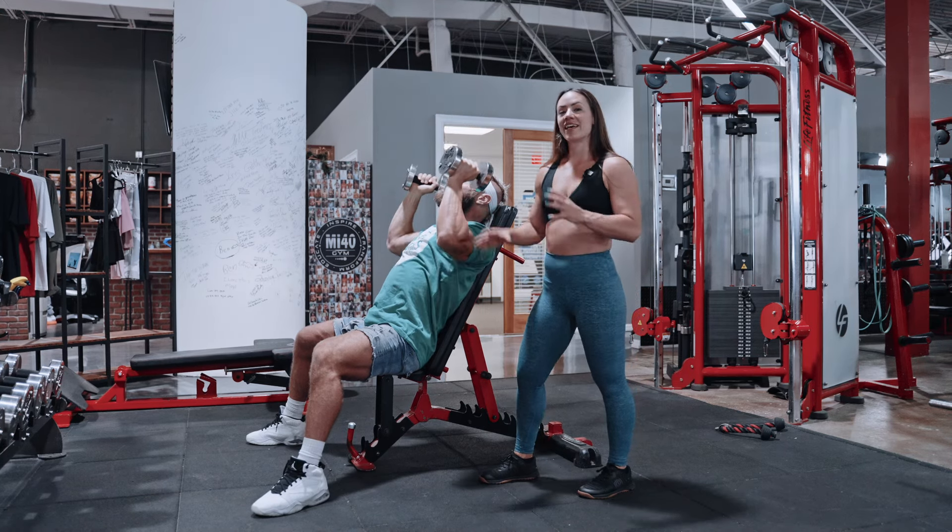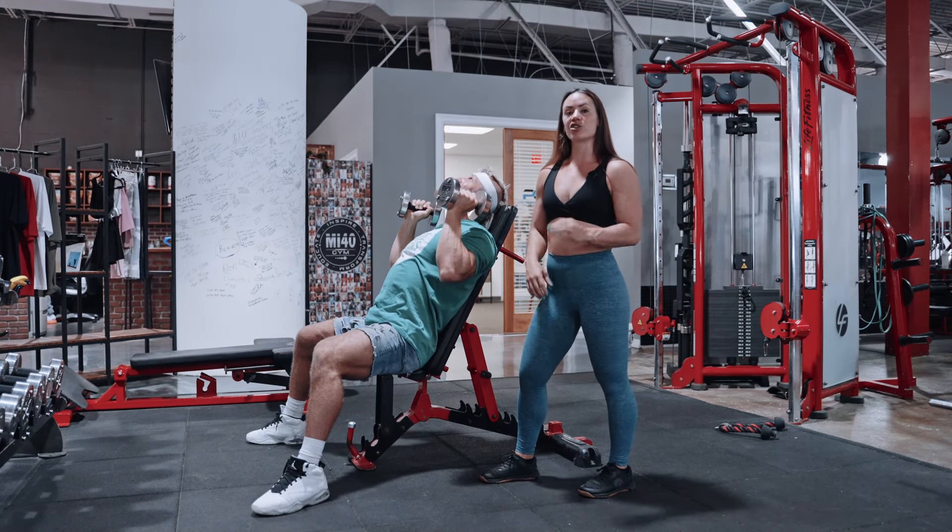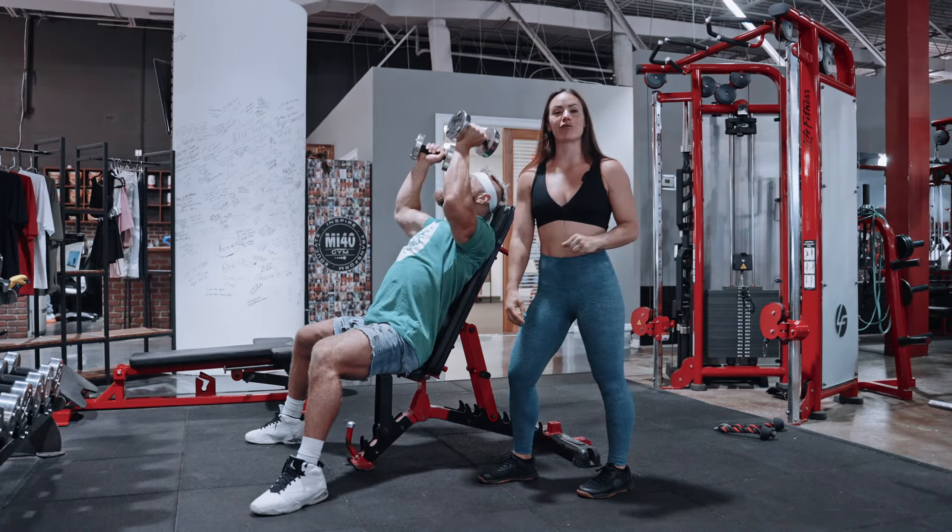Once you're done with each one of those sets, you're going to go directly into 20 front raises.